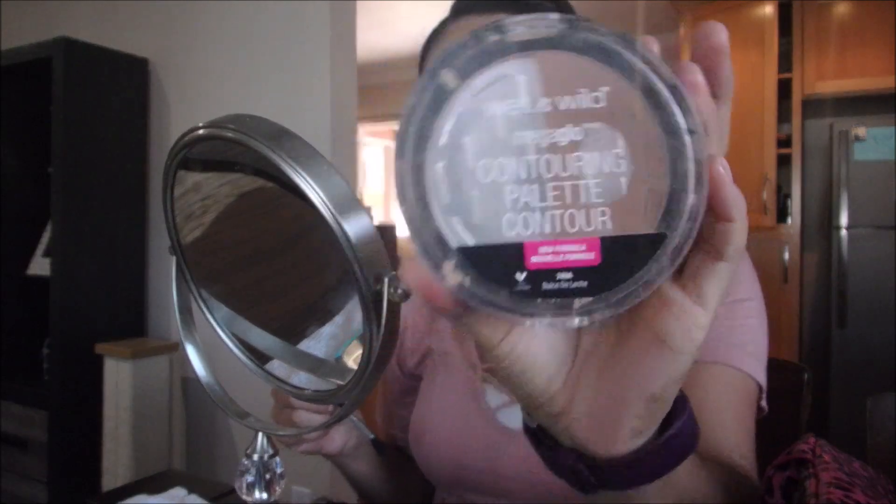For my eyeshadow I'm going to use this Wet n Wild Contouring Palette in the color Dulce de Leche. I broke the white powder so I'm just using the brown one as kind of a crease color, just to make it look like there's at least something going on in there.